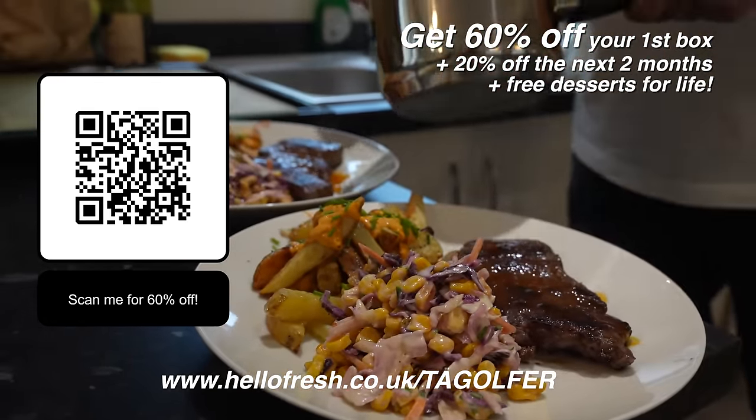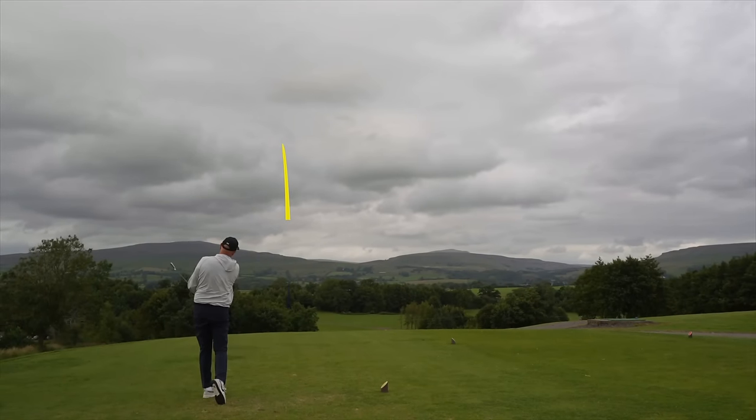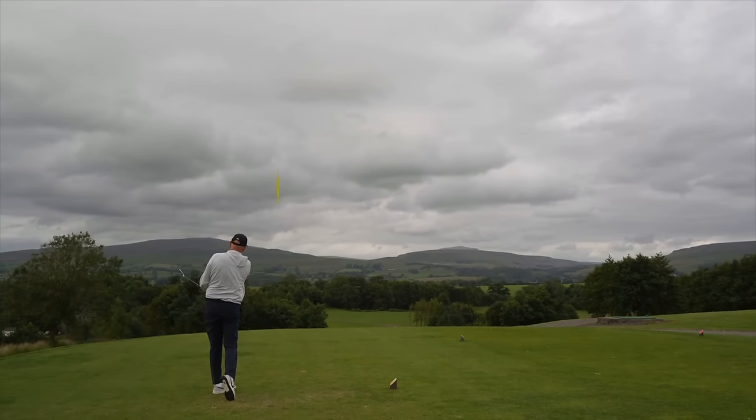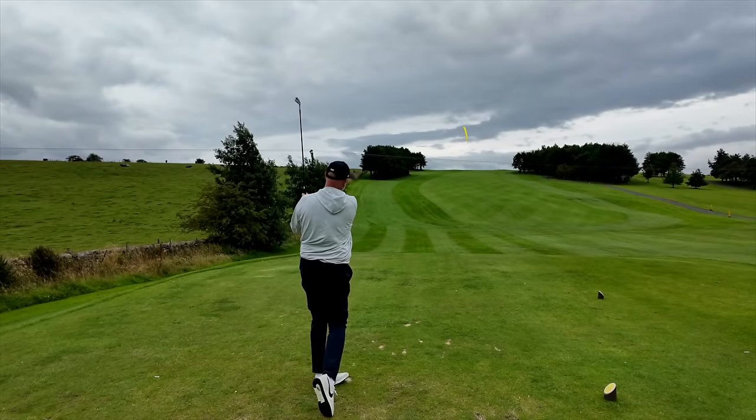Before we go any further, I just want to clarify that I've got zero interest in strong-lofted irons chasing distance - that's not something that's ever been a thing for me. In fact, I'm the opposite end of the spectrum: I'm using more of a blade-like iron right now, and what I like is how they feel, how they sound, the consistent performance, and I'm really looking at ball flight, spin number, and land angle. I would never consider switching up irons just for purely distance alone, and I'm certainly not one that would ever go near a game improvement iron - until now.